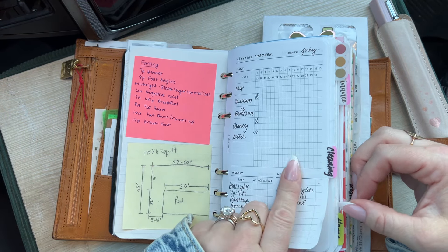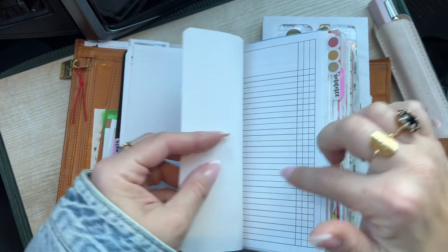My planner is pretty chunky, but I feel like my planner is always pretty chunky. I've added a little bit more side tabs to make it easy for me to flip from certain sections to certain sections. Whereas before I would use paperclips, for the most part I know where my stuff is, but I liked having just a few more tabs.